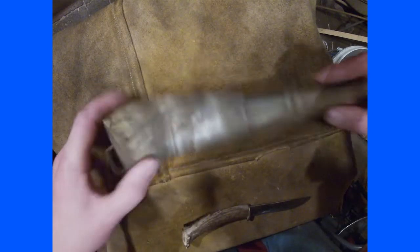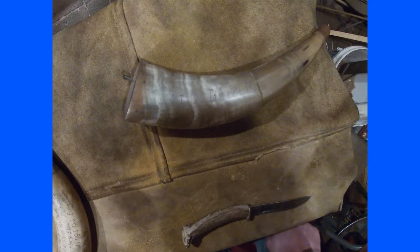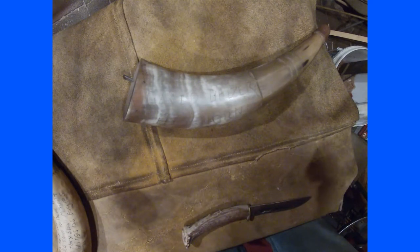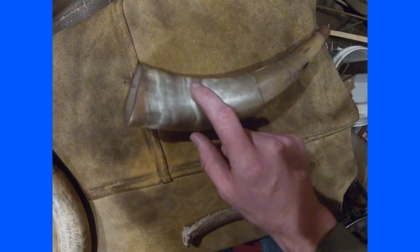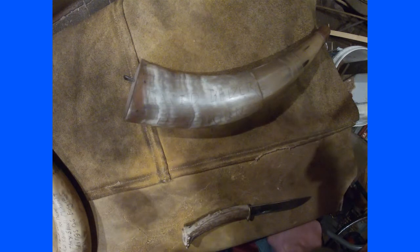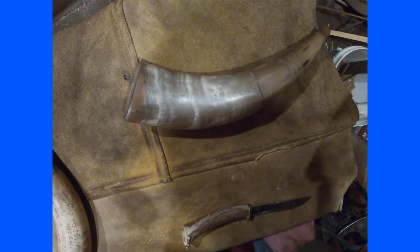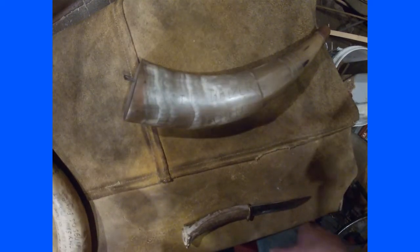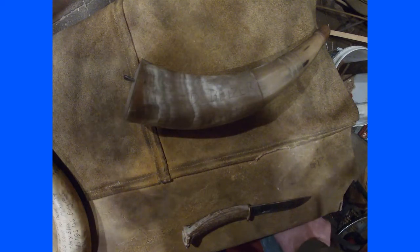A little history: in 2009 I went to Dixon's Gun Makers Fair. My family has always had a muzzleloader interest, so I went down there in 2009 and ended up buying — or actually I think my father bought — two of these horns for me. I would have been 12 or 13 at the time. I also bought Scott Sibley's 'Recreating the Powder Horn' — I'll have a link to that book — and that's kind of how I got started. I made that little priming horn and then I dove into this one.